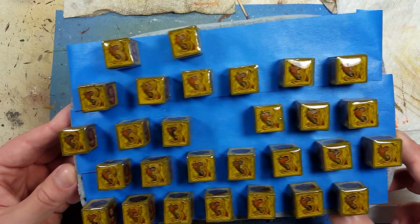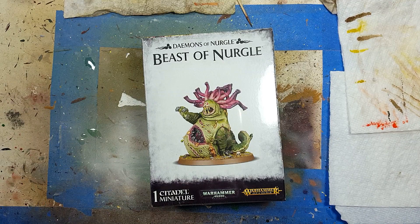Hello everyone and welcome to my channel. Today we're going to be doing a Beast of Nurgle because the dice are taking forever to dry.